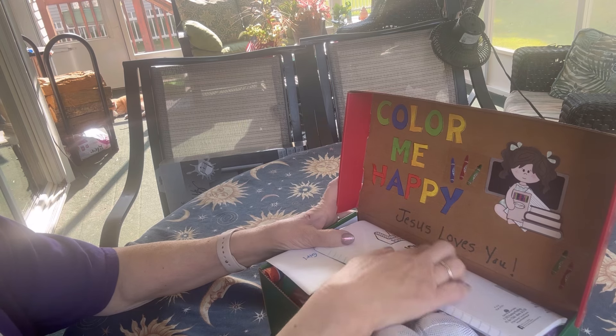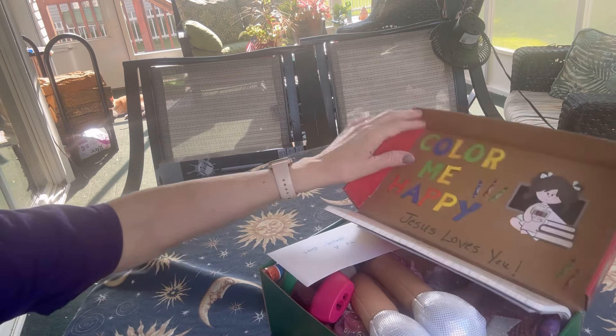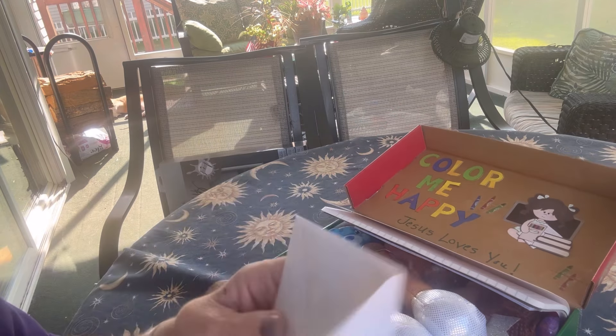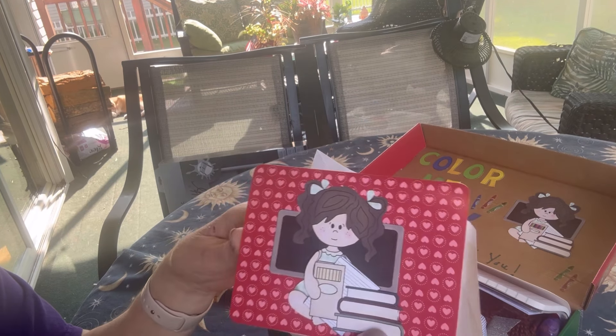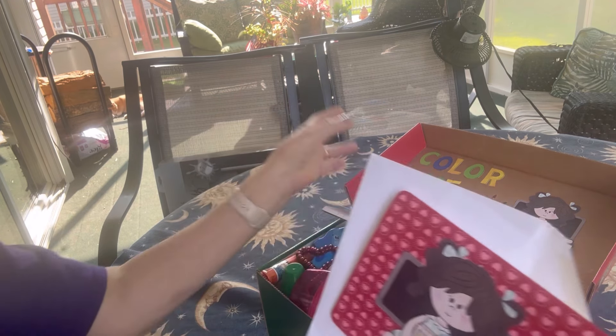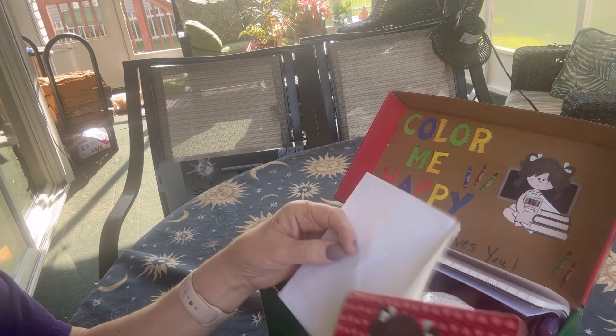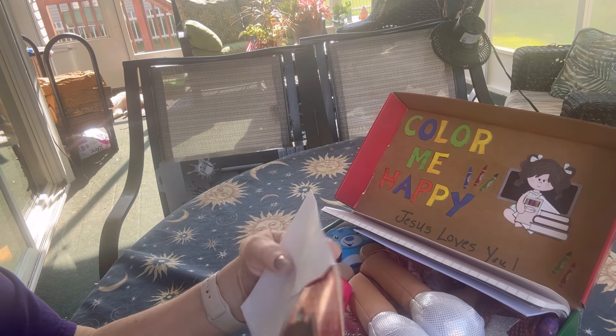And then I wrote in my own handwriting, Jesus loves you. I also have a card that I made that has that same image of that little girl with the box of crayons. And I also have a note to the child that I wrote, along with our family photo.